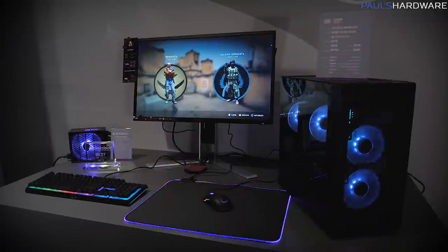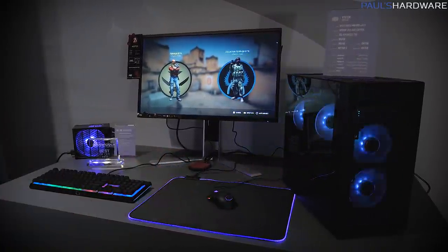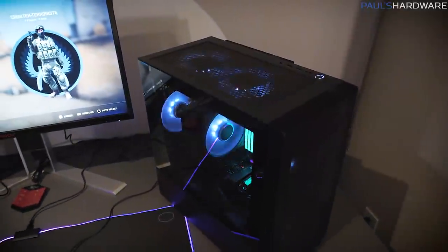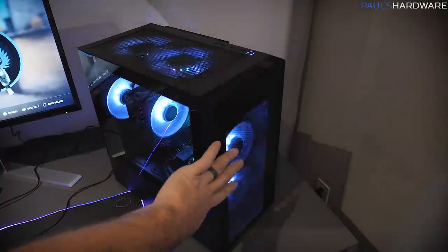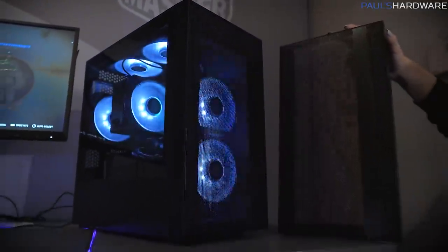At this demo we have the Masterbox NR400, a new case on the left, and the XG Advanced power supply on the right. Cooler Master has gotten a lot of critiques on airflow — with a nod to Steve from Gamers Nexus, who basically made Cooler Master make better products. The NR400 features a new version of mesh that allows airflow through but also blocks dust.